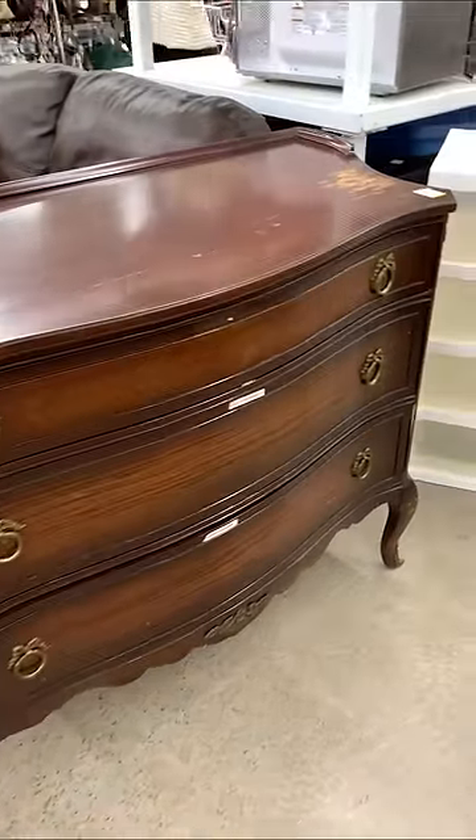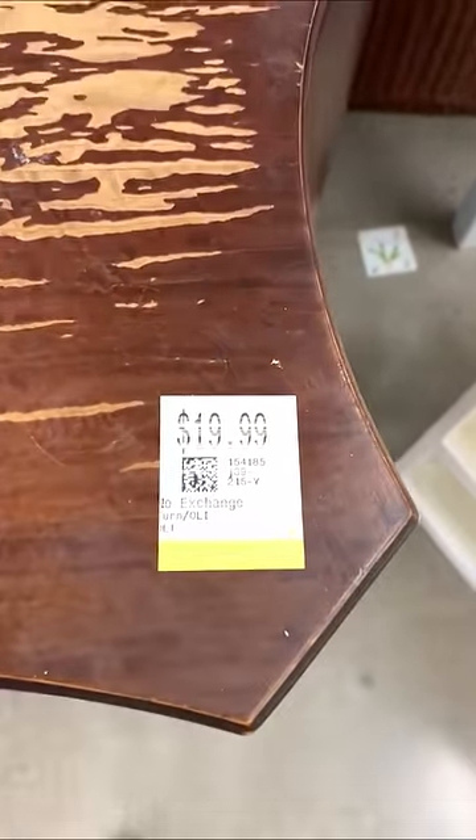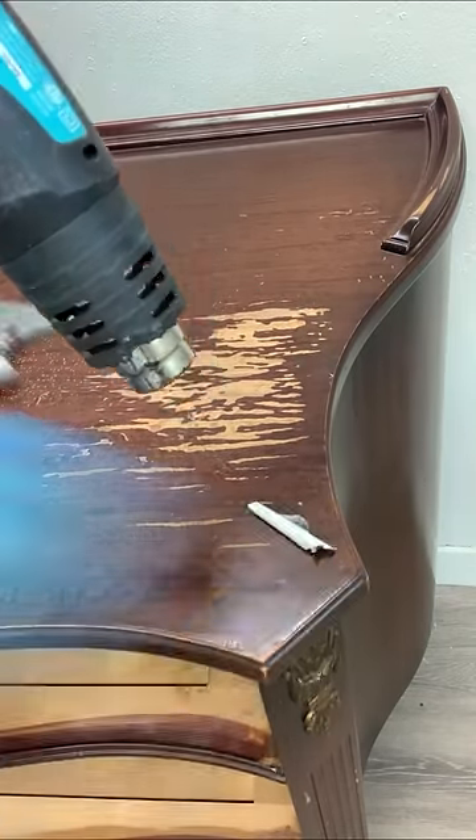I found this gorgeous vintage dresser at my local thrift store selling for $19.99. Brought it home, gave it a really good cleaning, and removed the stickers.